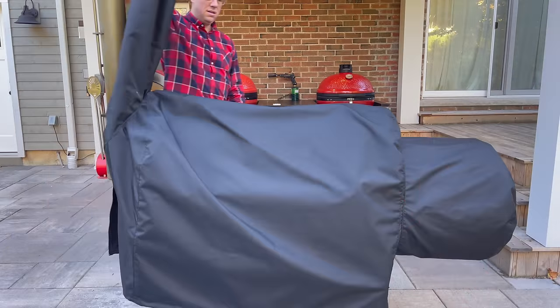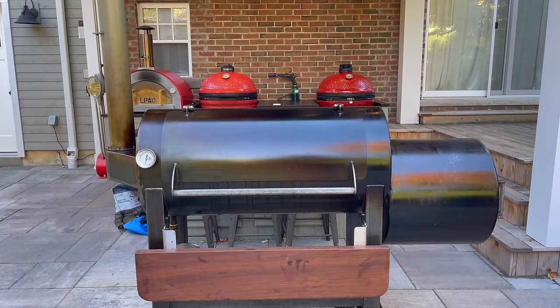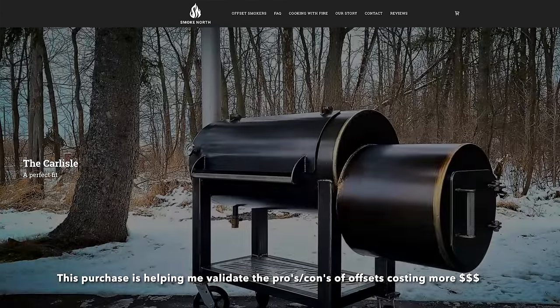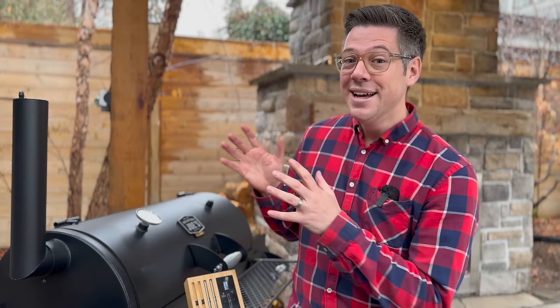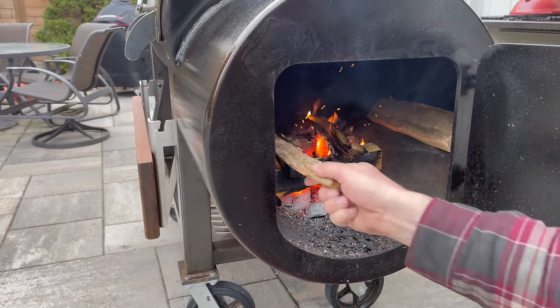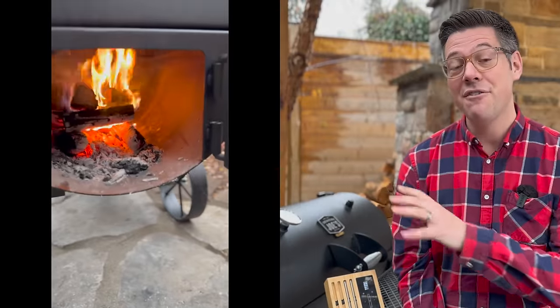I'm interested in answering the question: can I get comparable results off an offset costing a fraction as much as a premium backyard offset? I bought a premium backyard offset a little over a year and a half ago — full disclosure, I absolutely love it — but there's a rumor of a second generation coming out and I'm on the fence about upgrading. So this little experiment is helping me decide for myself, and perhaps for you, if it's worth forking out the money for a premium backyard offset.